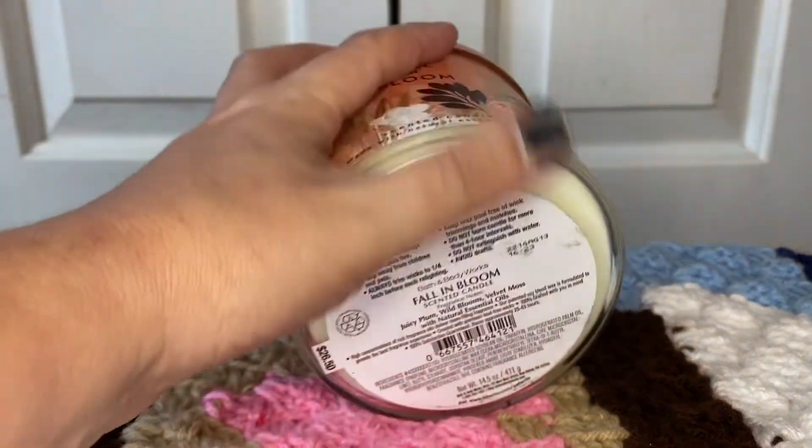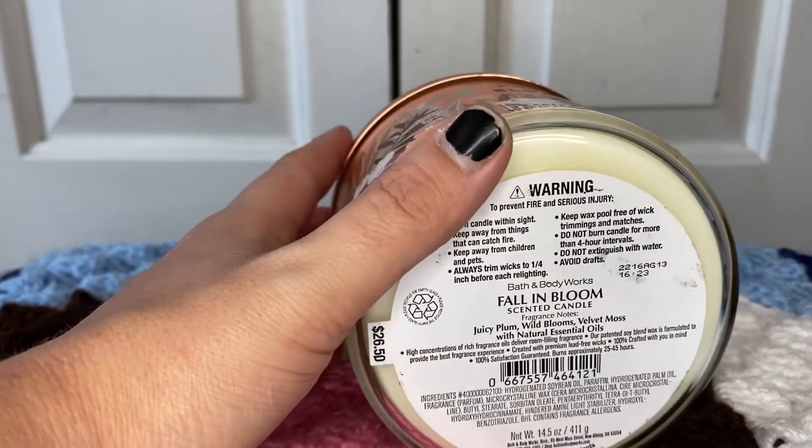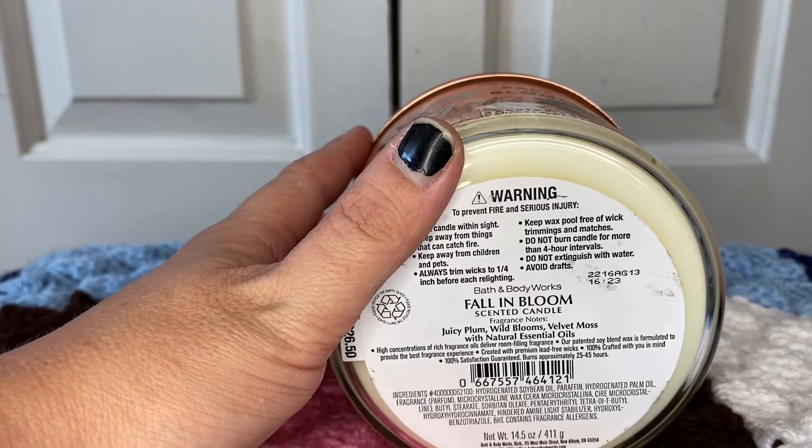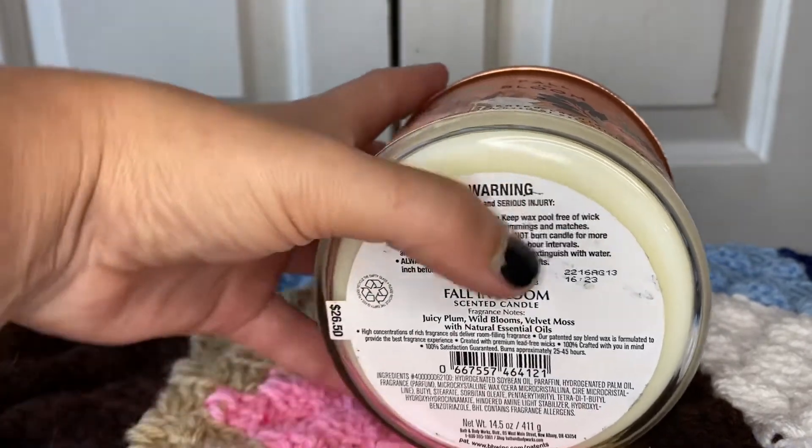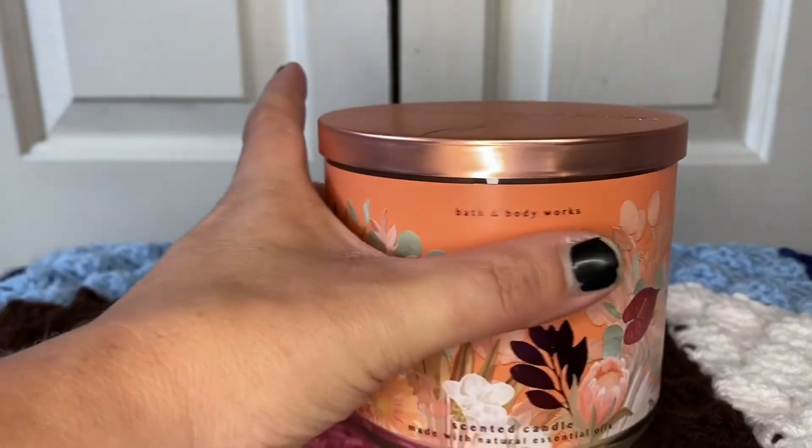I don't think I'll repurchase this one because it's not up my alley. The notes on this are juicy plum, wild blooms, and velvet moss — so I was hoping for something a little bit fruitier, but it was a little more floral.